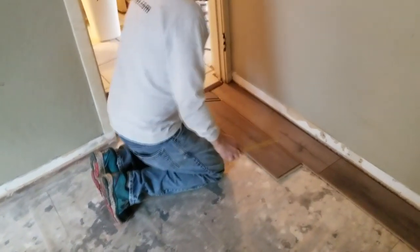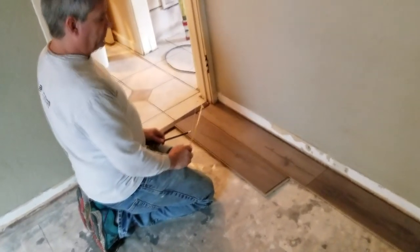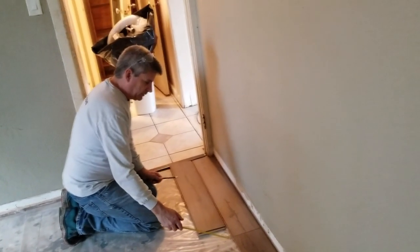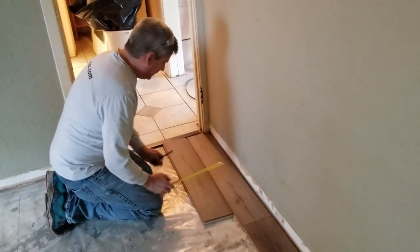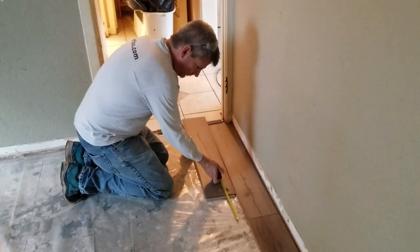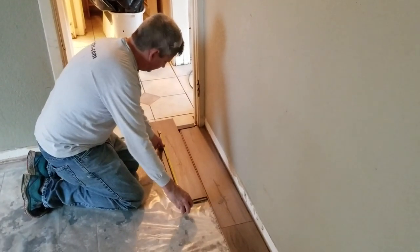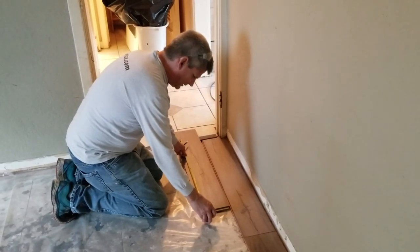The problem now is laying this piece down for the second row — we're too close to the previous row's seam line, and the manufacturer doesn't want you any closer than eight inches. Most board manufacturers actually tell you to be as far away as the width of the board; this board is about six and a half inches wide, but the spec calls for eight inches. We need to place the start of this row so we're eight inches away, while still making sure we have a minimum 16-inch length board — and this one will be approximately 26 inches, so we're good.